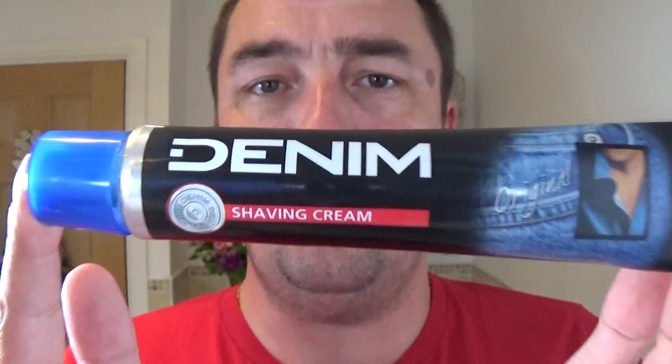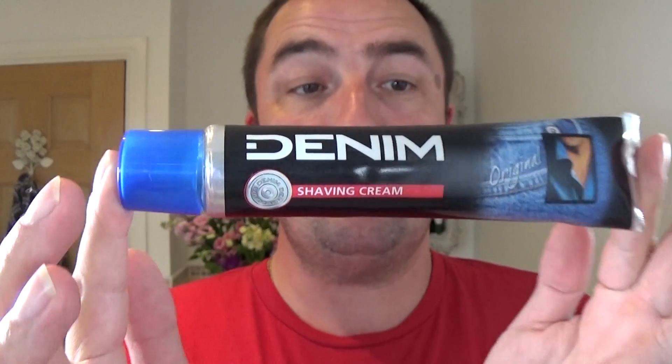Shaving cream — Denim. I've used it once before in a video, I think. I never even realised they made this; I don't think they're making it now, I don't know, they may do. But this particular one was sent to me, very luckily. I was chuffed — it's an old one, you know, from the 70s and 80s. And I'm using the EverReady 150.